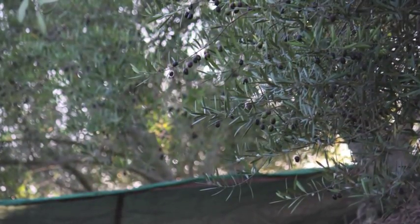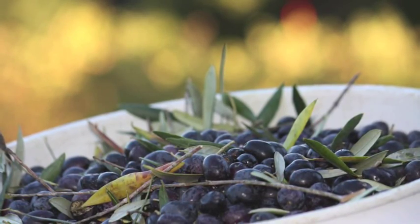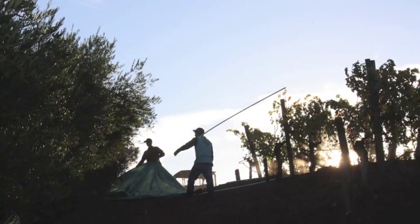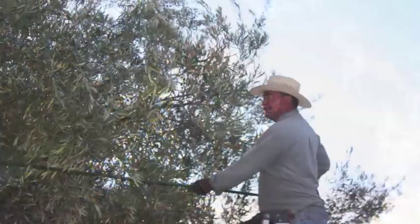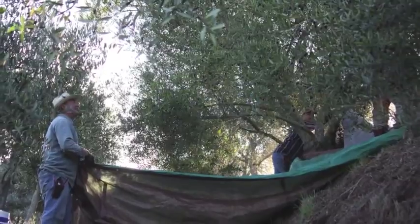We usually fight white fly and the Mediterranean fruit fly up here, but we seem to have a handle on that this year. I think this is going to be a very similar harvest to last year — we got about 70% of what we're used to, and that's pretty good for a drought year. The trees are holding more olives than I thought for being the third year of a drought, and I'm pretty excited about that.